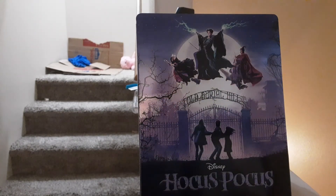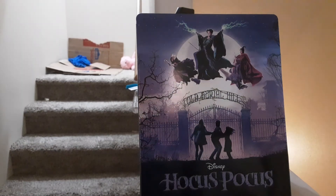And that's the unboxing. Later today I will do a movie review on it, because it is an awesome movie. So I will see you guys then for that review. I will see you next time. Bye.